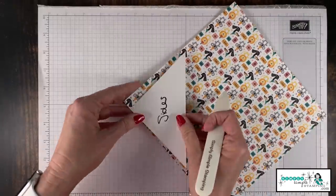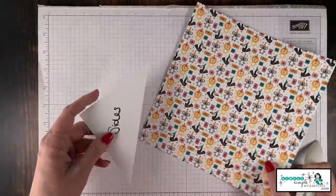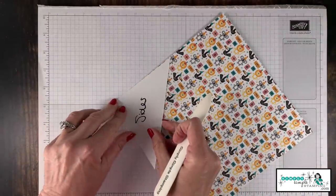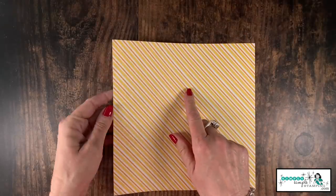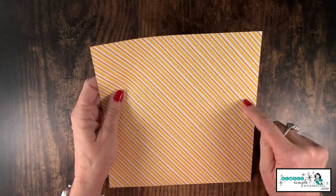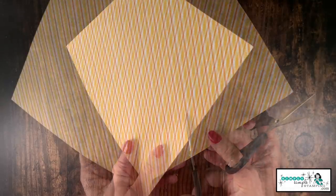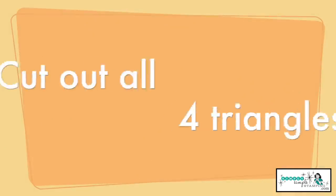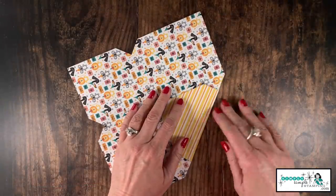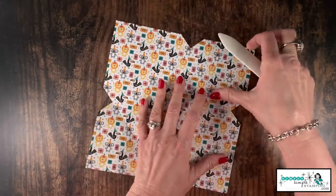Now we're going to do the sides — we're going to come over here to the opposite side and do the same thing again: score, then rotate it around. So basically on the left and right side we're going to make those score lines. Guys, I know you won't be able to see it well with that pattern, but there are triangles here in the middle of each side that we're going to trim away. Now we're going to come along on all of those score lines and give a nice crease with our bone folder on all four edges.